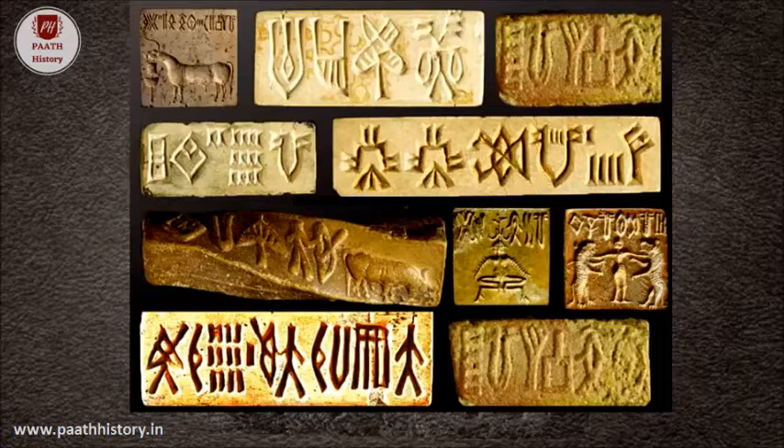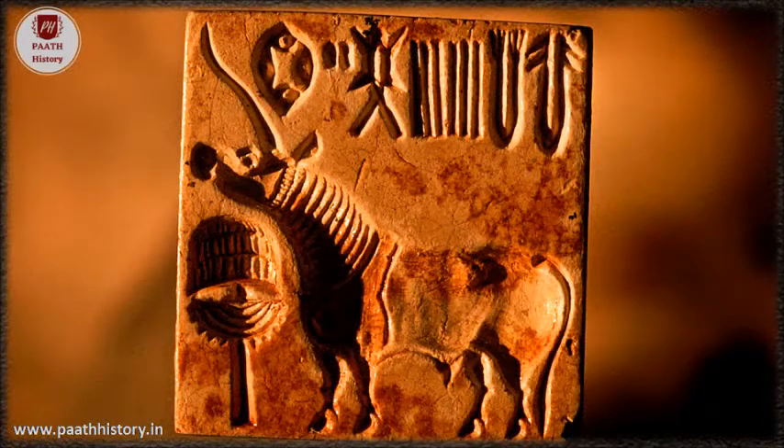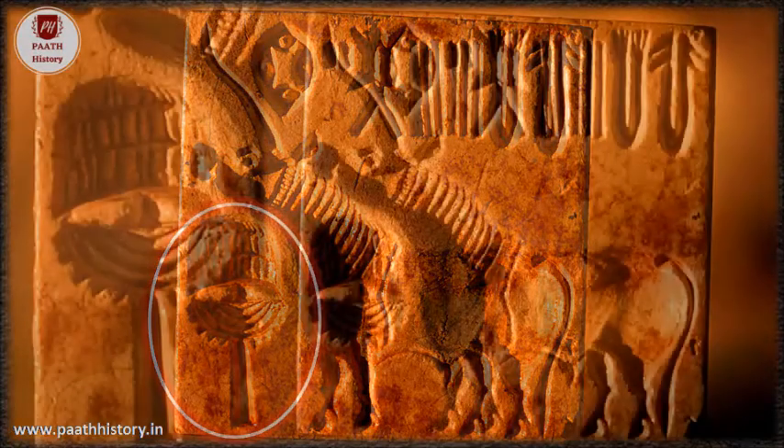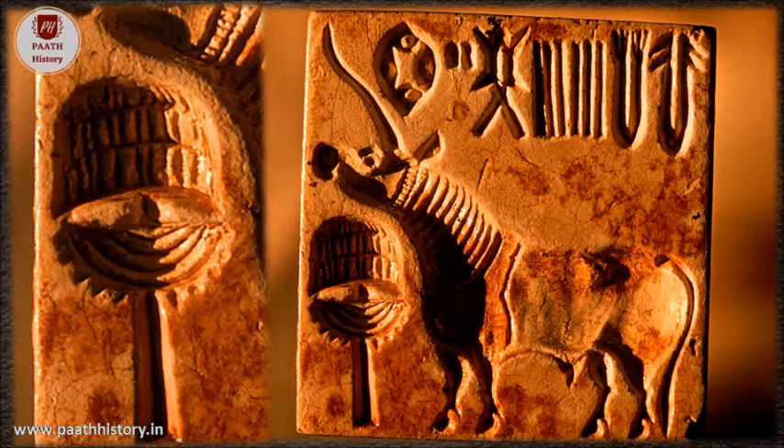An overwhelming majority of seals and sealings carry as the main image the unicorn, usually with an object scholars call the sacred brazier or sacred manger. We do not know what the latter object was in front of it. The sacred brazier itself is shown on a gold head ornament and thus had not only sacred but also elite associations.